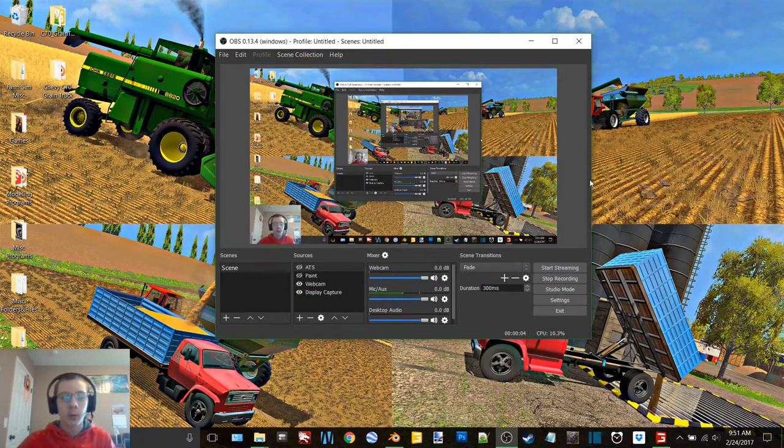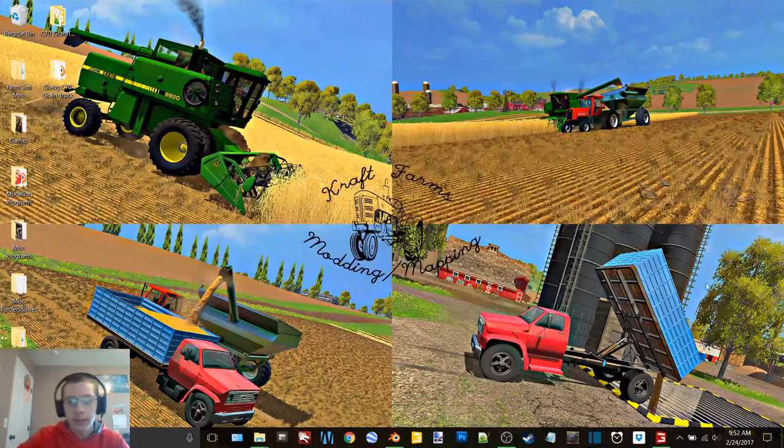Hey, what's up you guys, it's Craft Farms here and welcome back to another video. Normally I'd be doing our county line video today, but as you can see in my background I have a picture of a John Deere 8820 Titan 2 combine, an Allis-Chalmers 8030 pulling a Refer 6500, and a Chevy C70 grain truck. I had posted pictures of this yesterday and a lot of people asked if I've done a video on this truck yet, and when I said no they said I should. So today I'm going to show you guys the three versions of this truck that I already have finished.